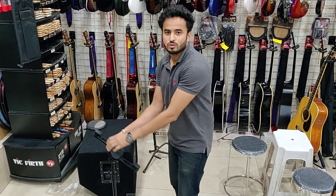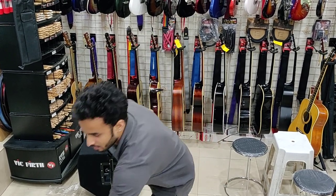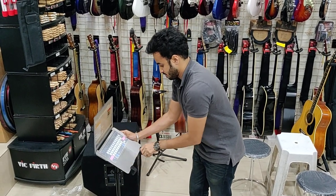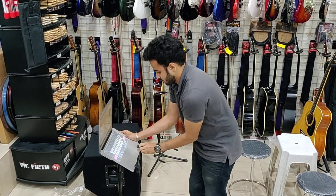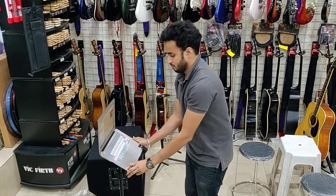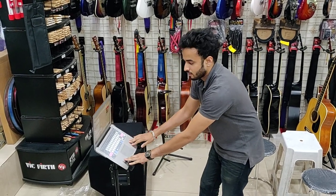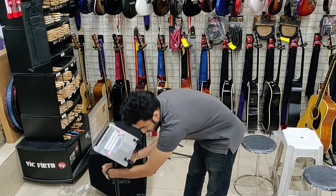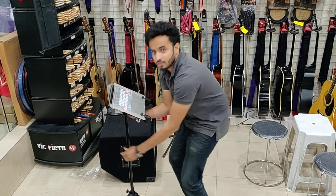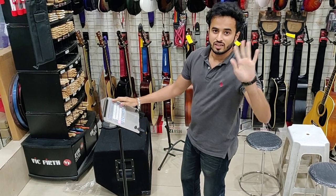The same stand can be changed to a laptop stand like this. It's pretty sturdy. The height is adjustable. And you can do your normal work. See you until next time.